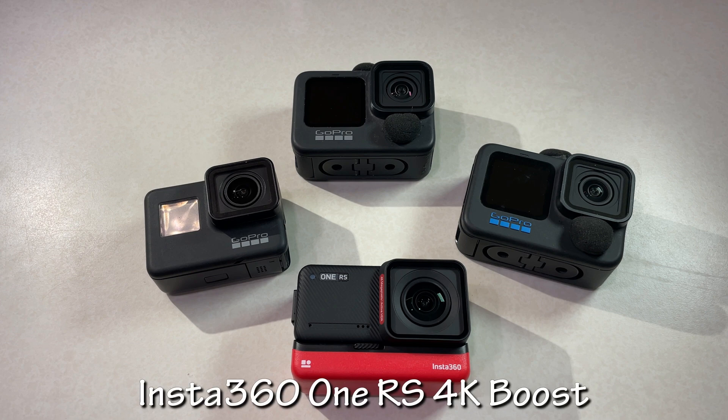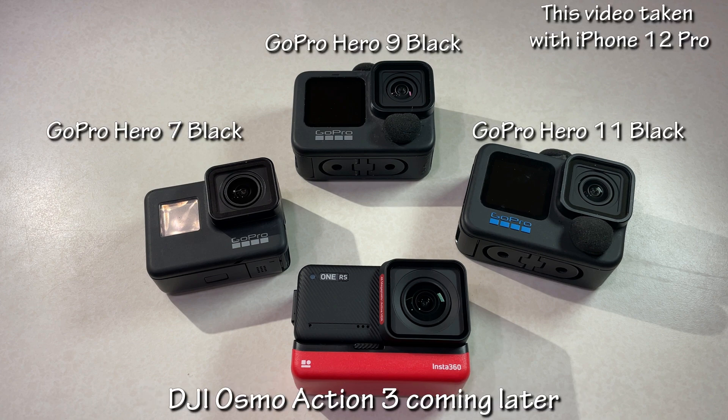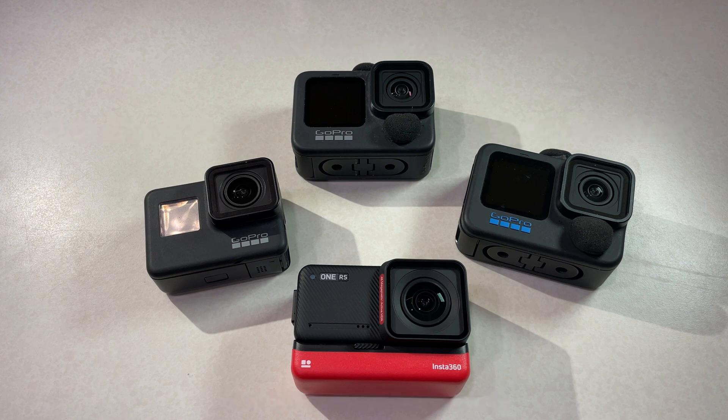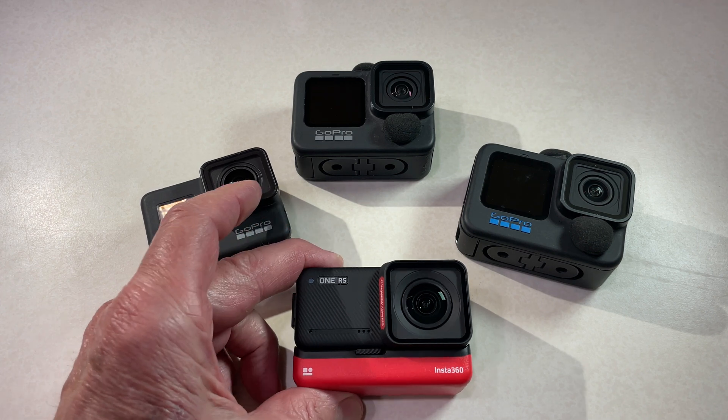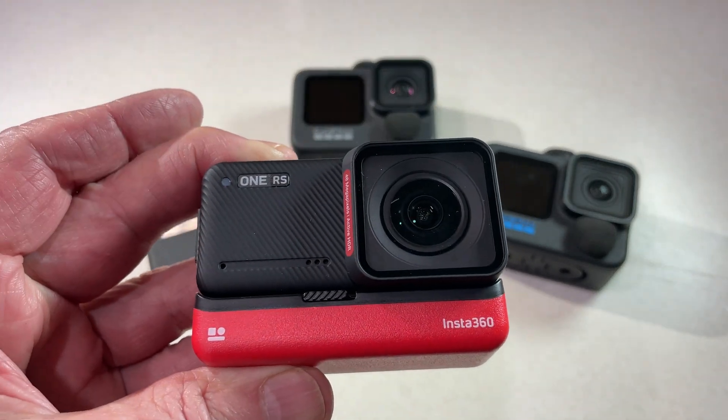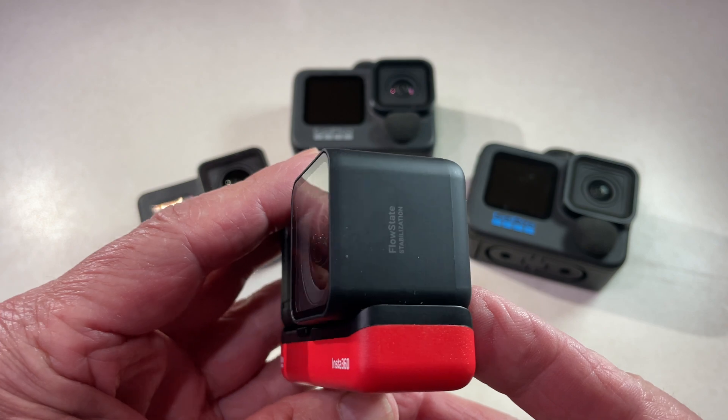This is a review of my experience with the Insta360 One RS 4K Boost and the DJI Osmo Action 3 compared to my GoPro 11. It will be a review of image quality more than detailed features and menus, which I'm sure you've found multiple times in other places. The Insta360 One RS has a lot of great features on paper — I wonder how they stand up to testing.